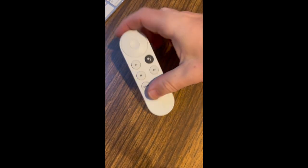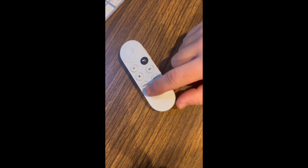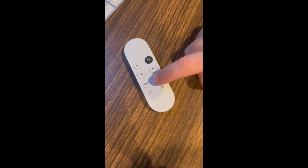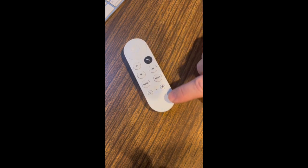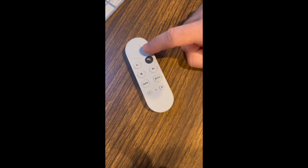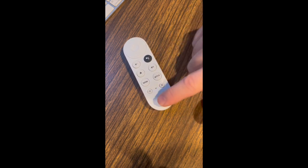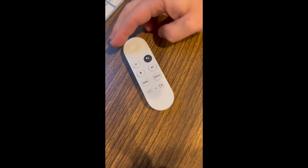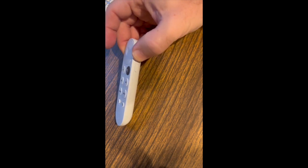Here is the Chromecast remote — I actually like it a lot, it's real simple. It just has a few things like the home button, a couple of quick buttons for Netflix and YouTube, mute, power, and you can basically set it up to turn your TV on with the power button, turn it off, and hit mute. On the side here is volume.